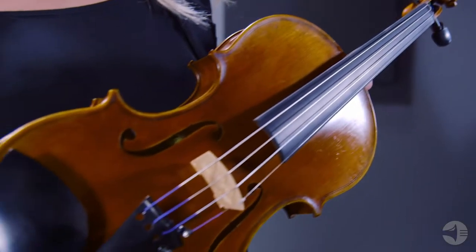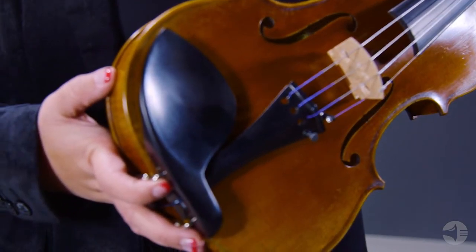Today we're going to talk about the Strobel Master Series ML 700 Violin. Strobel offers premium quality handcrafted stringed instruments using traditional manufacturing techniques that produce an exceptional sound at an amazing value.